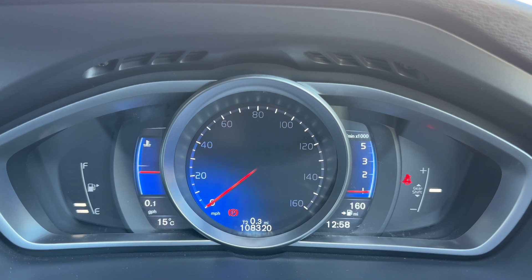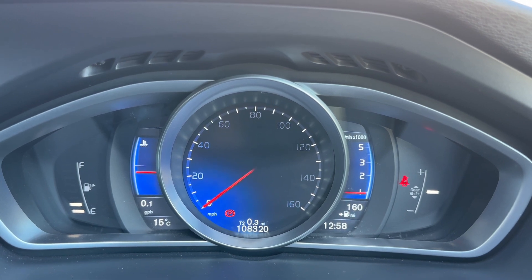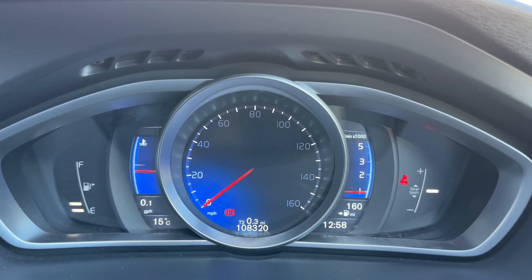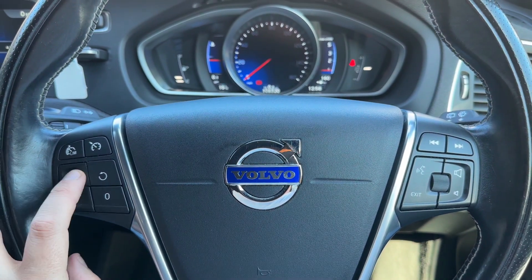Now inside the car, starting with the dials. On the left hand side we have the fuel gauge, the coolant temperature gauge, the speedometer, and the rev counter. On the right hand side there's a gear shift indicator. In the dead center you can see the total mileage — 108,320 miles.